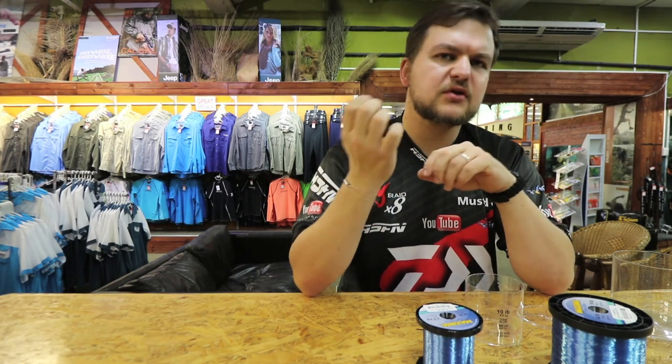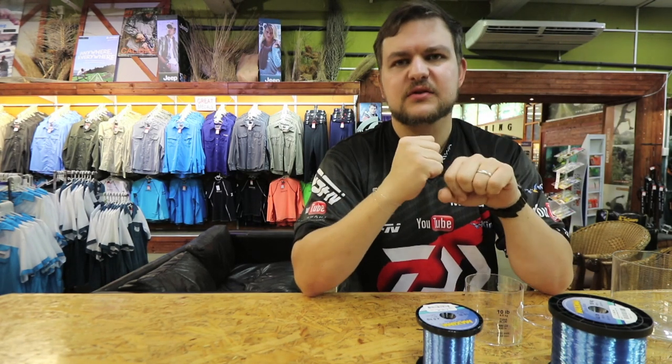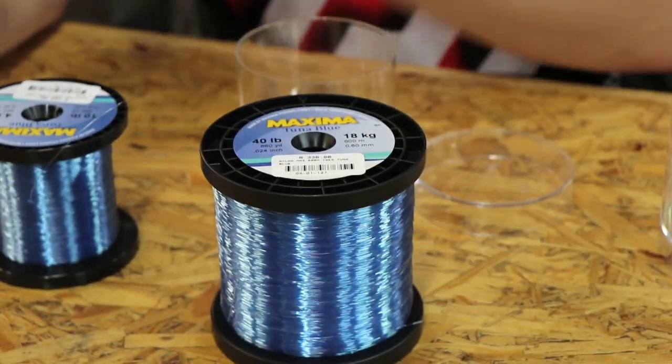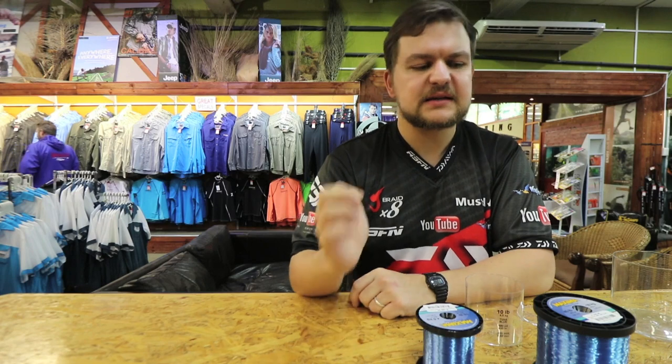The Tuna Blue was designed with the same qualities as you get in ultra green, except with a little bit more stretch to it. They call it extra shock absorption, which comes down to just a little bit of extra stretch. So when you're trolling your baits, when you've got lures out and things like that, and you get that take...